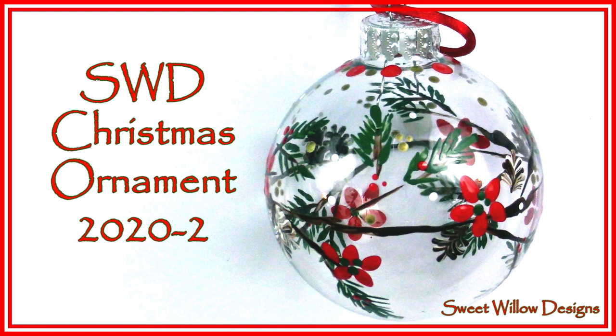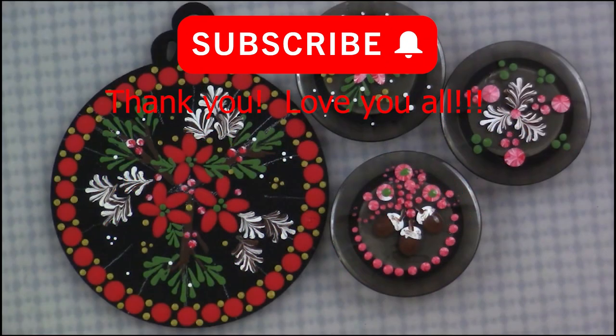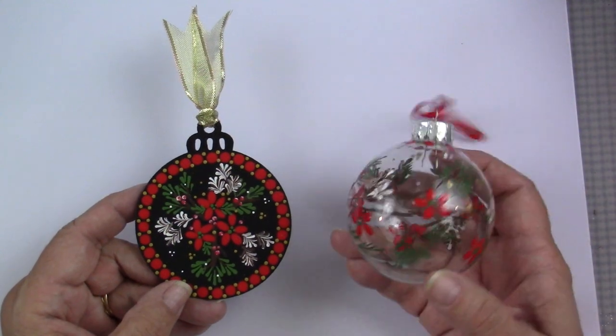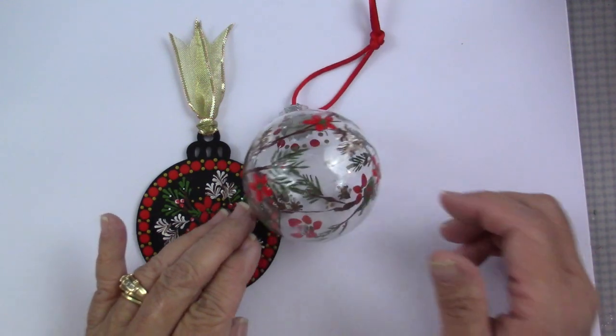Hi all, this is Maria Clark at Sweet Willow Designs, and welcome to my studio. Back in July, I released this really fun project with poinsettias on an ornament and these magnets, and someone in the comments said, could you do this on a round ball, a Christmas ball? And I thought yeah, it would be great. So I wanted to show you all how to go about translating a design from one type of surface to another.